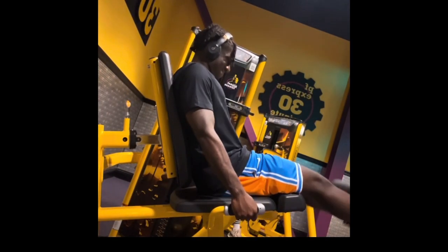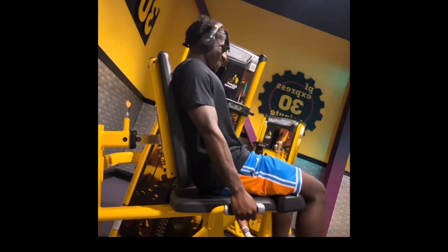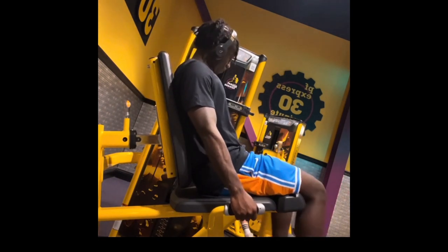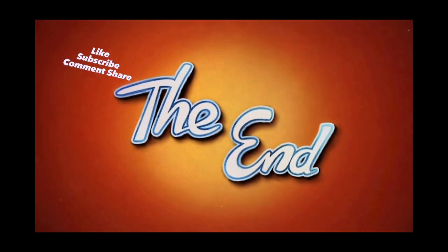Then I do legs. The last thing I do is leg extensions. I hit it real hard to get that good pump in. Look at that pump. I start on 7. I do the pyramid with this too — 10 each set. Thank y'all for working out with me today. Make sure y'all like, subscribe, comment, follow my social media.